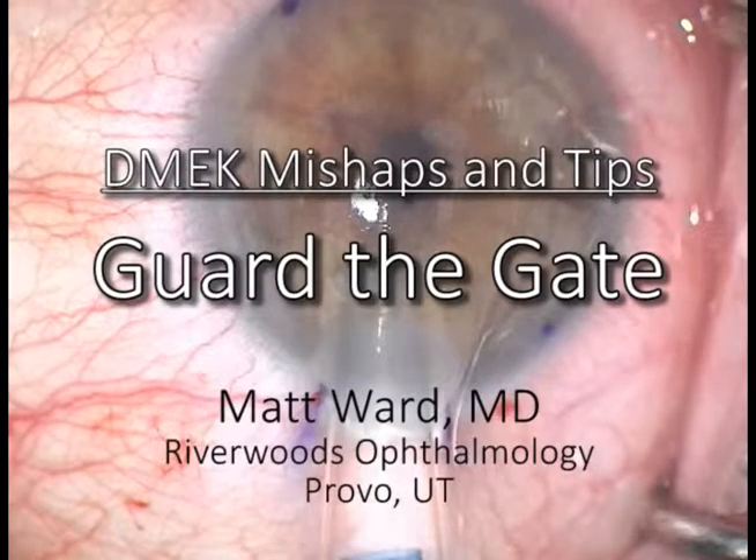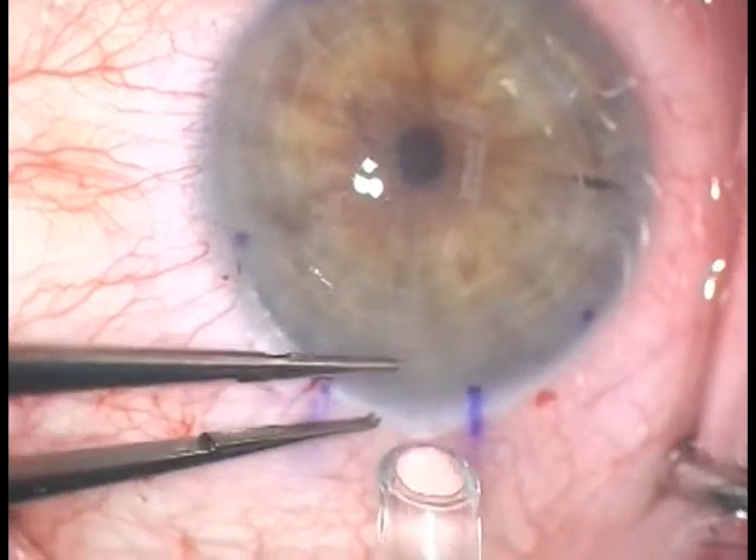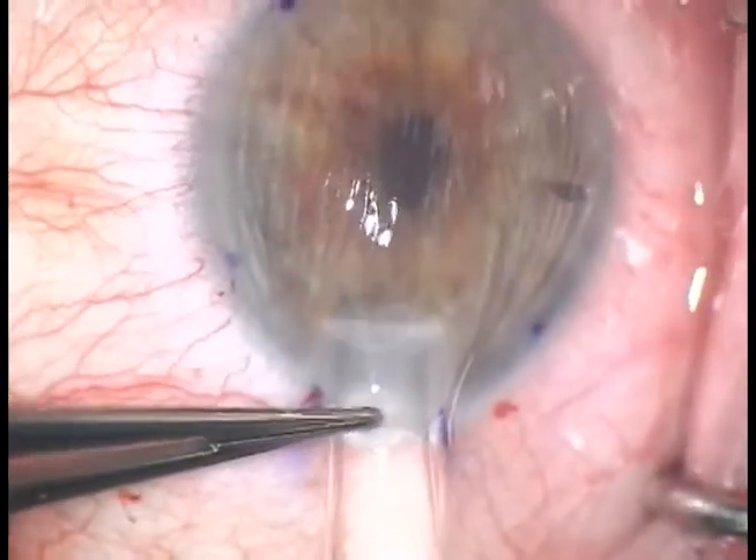This is Matt Ward in Provo, Utah. I'm going to show you a mishap that I had with the DMEC Jones tube recently. This is a modified Jones tube for DMEC surgery.